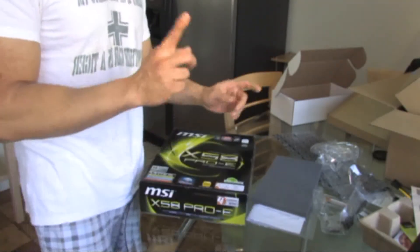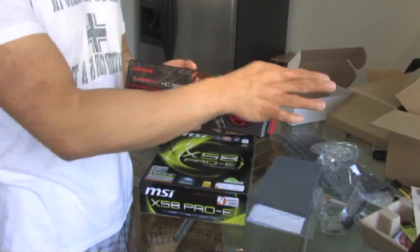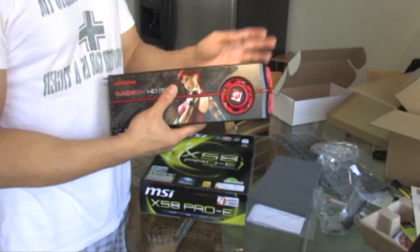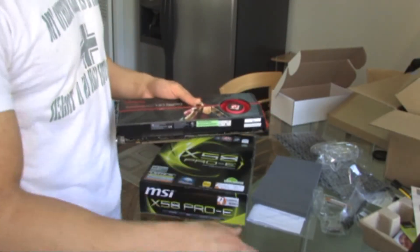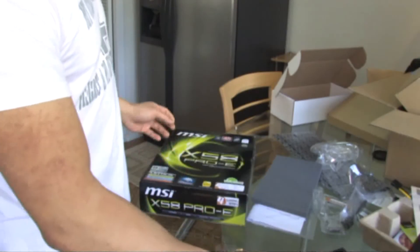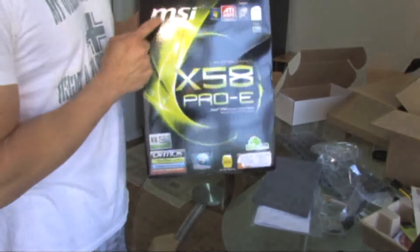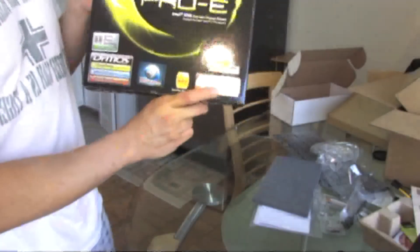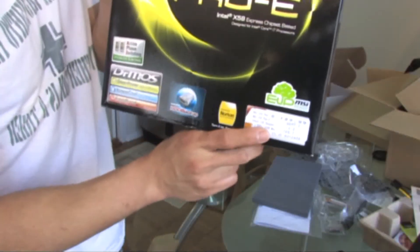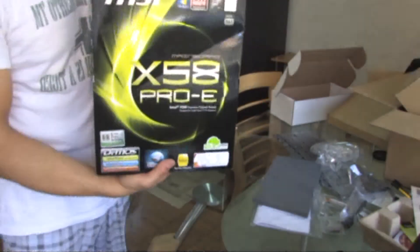I was using the Intel DX58SO motherboard — that one is perfect. But the problem is because of these long graphics cards, I was having problems with the SATA ports on that motherboard. So I had to replace the motherboard with an MSI X58 Pro E — $189 at Fry's, plus tax. You can go three-way SLI or three-way crossfire with this one.